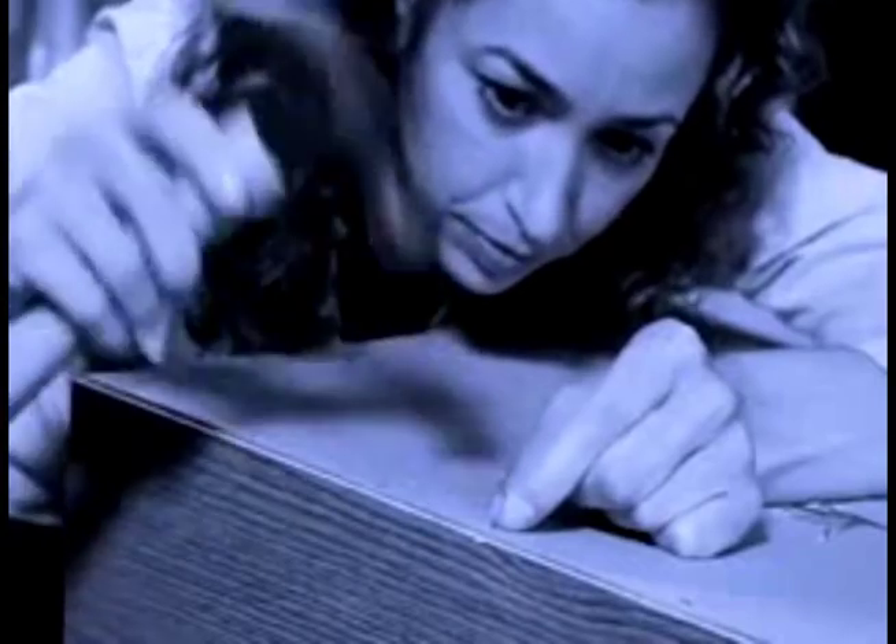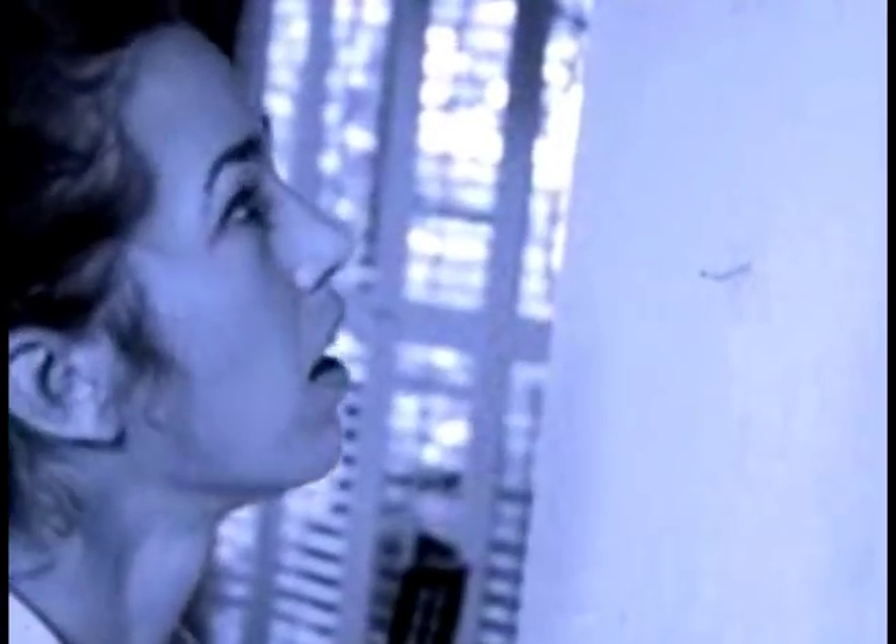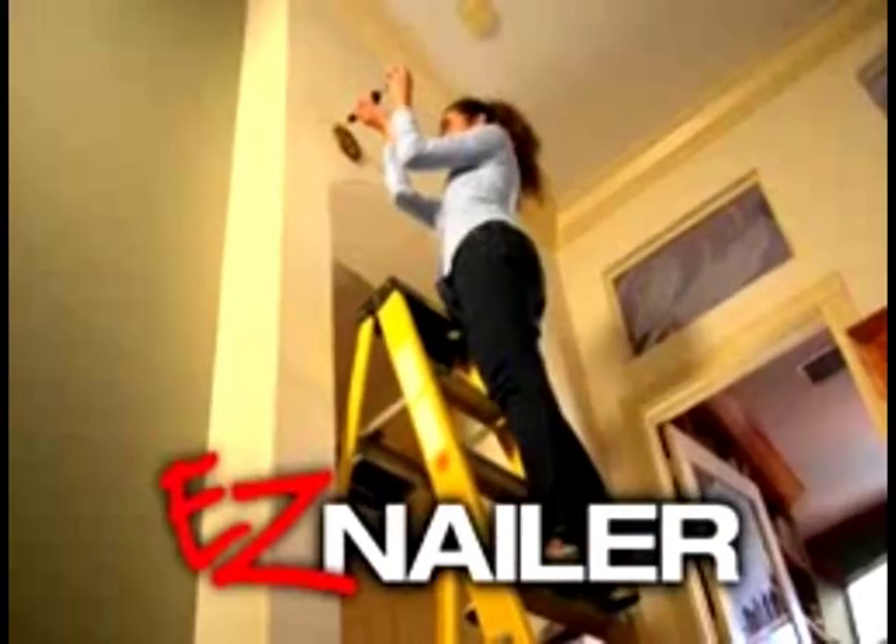Hammering small nails can be a pain, and keeping them straight is almost impossible. How do you get a small nail into a tight space where you really need it? You need Easy Nailer, the incredible nailing tool that lets you place nails where you want them with ease.